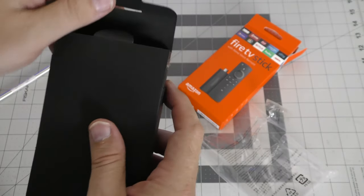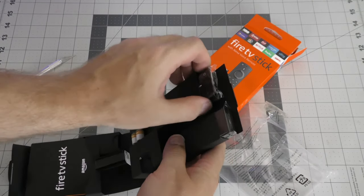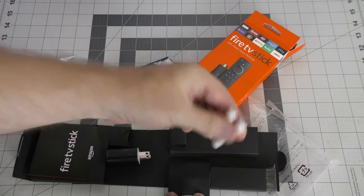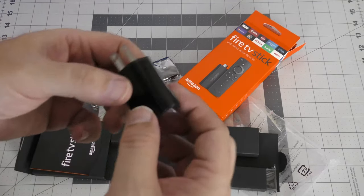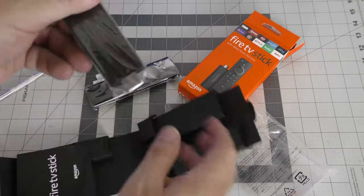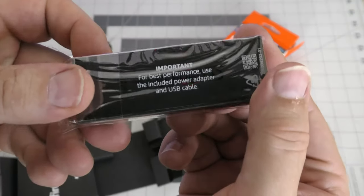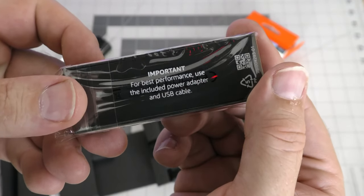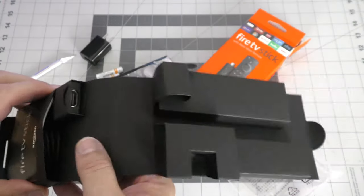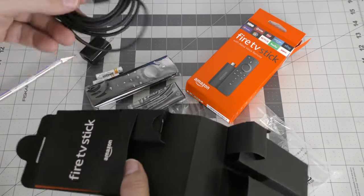It's heavier than I thought it would be. Here's the remote. Two batteries for the remote. Power adapter. And the Fire Stick itself. It's important — for best performance use the included power adapter and USB cable. I haven't found the USB cable yet. There it is.